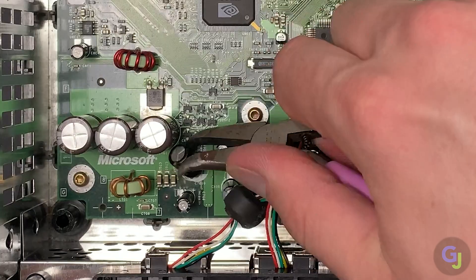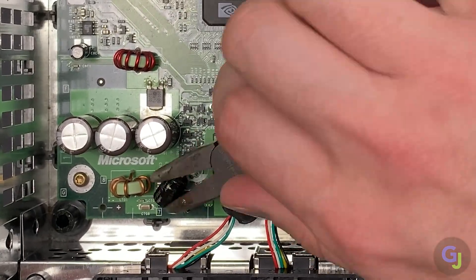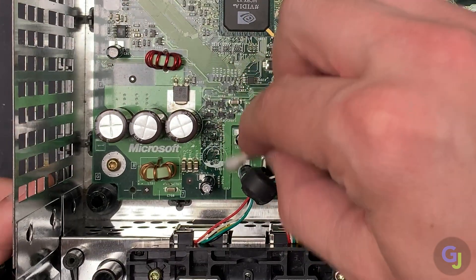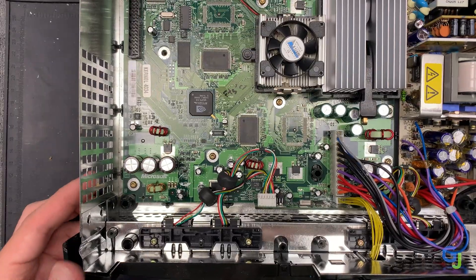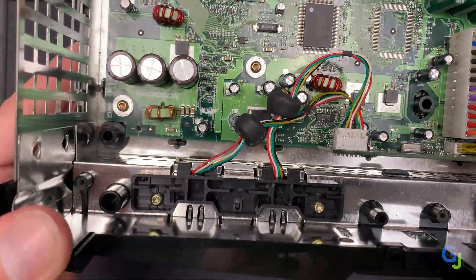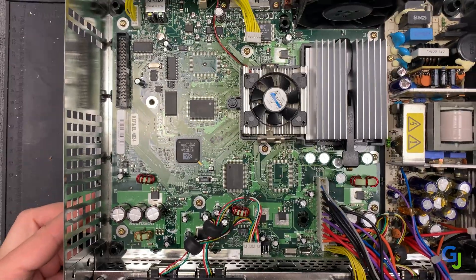To remove these the easiest way possible, just grab the top of the cap with some pliers and bend it back and forth until both of the legs break off. Clean up the board in that area and reassemble your Xbox to go play some more Halo — really, it's that easy if you just want to remove it. But if you plan on replacing yours or want to remove it more carefully, here's a detailed guide for the different models with timestamps for each.